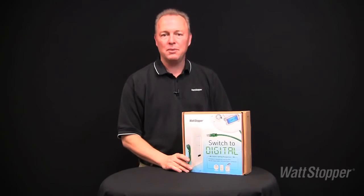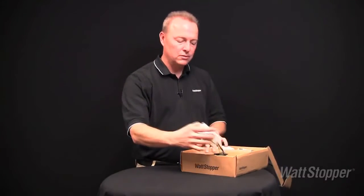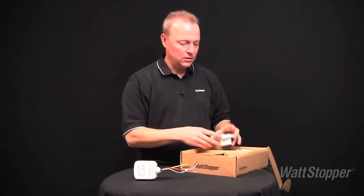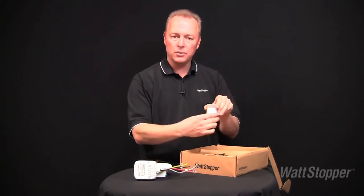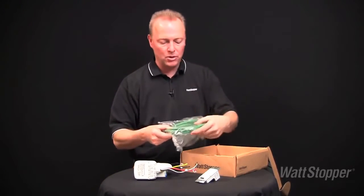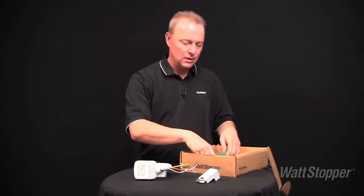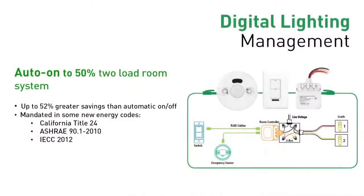The other SKU offers room control for two loads with automatic on of 50% of the lighting and manual on of the remaining 50%. The kit includes a two-relay room controller, a ceiling mount dual-technology occupancy sensor, a two-button wall switch, and two pre-terminated LMRJ series cables. This kit provides auto-on of 50% of the lighting with manual on of the remaining 50%, offering up to 52% greater energy savings than auto-on-off of all the lighting in the space.